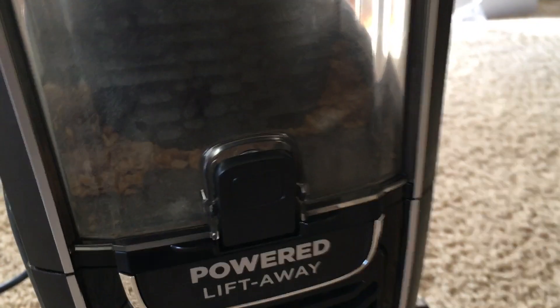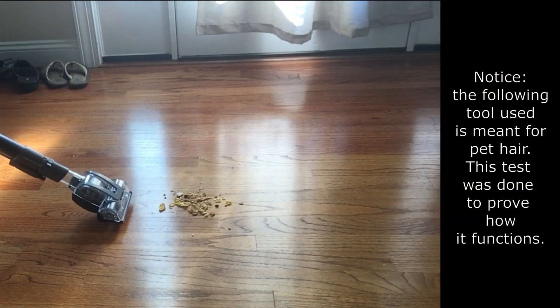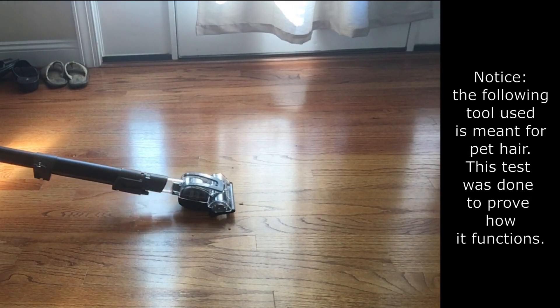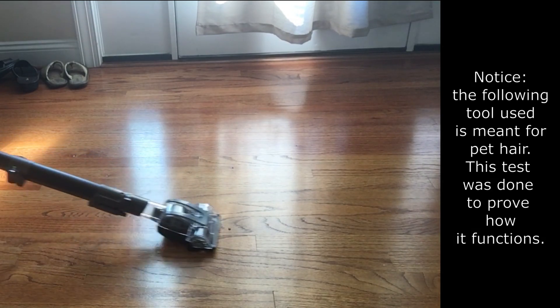As you can see here the vacuum picked up all of the cereal, and now we are going to be demonstrating how to empty the dust can. Simply press the dust can release button and take it to your nearest garbage can, then press the button that opens the bottom and empty your contents into a trash can. Thank you for watching today's video. Please subscribe to show your support and grow our small humble channel — liking and sharing is optional but I'm happy that you joined me today.